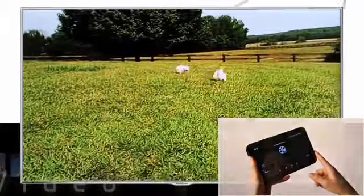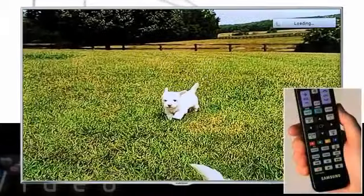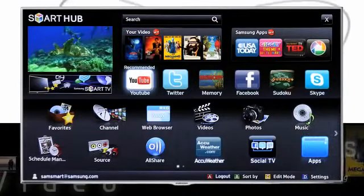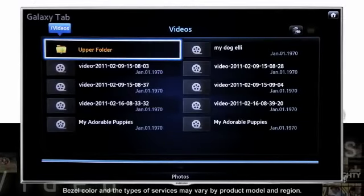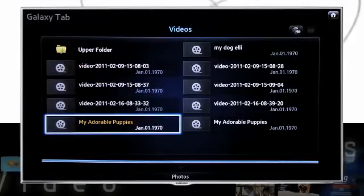Likewise, you can also access any connected devices directly from your Samsung Smart TV. Just select AllShare on the Smart Hub and any device that is connected to the same wireless network and has DLNA support will show up on the AllShare menu. Be sure your device is turned on, then select where you want to share the media from.